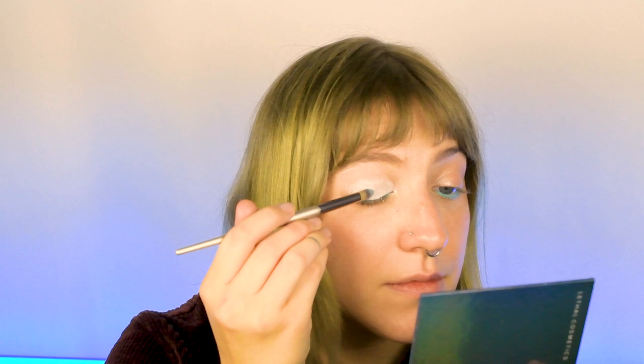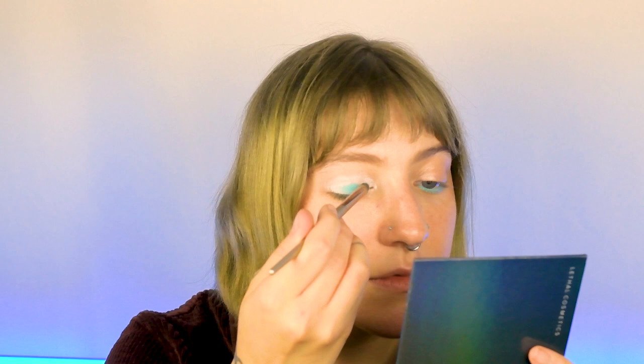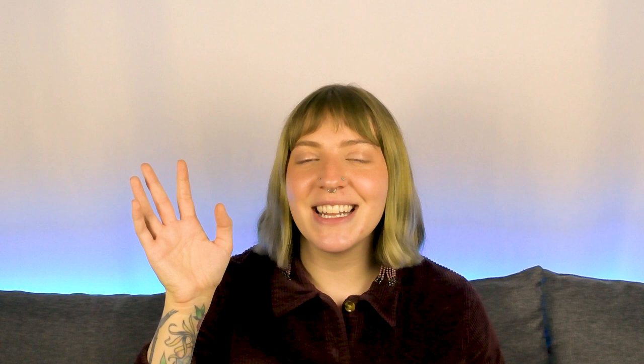Tip number two is that you can actually use the gel liners as an eyeshadow base and it will really intensify the pigmentation of whatever color you put on top of it. So if you put our white buffer down when you're doing an eye look and then you put a bright pastel shade over top, it's gonna really pop and be super bright and really stick to the base and not budge.